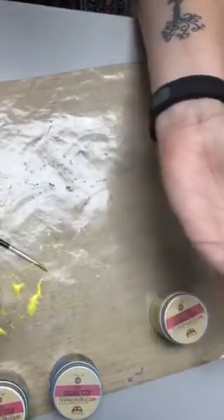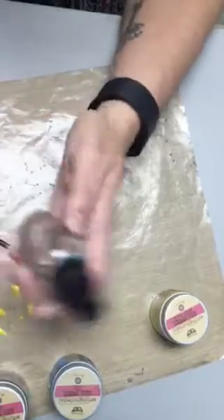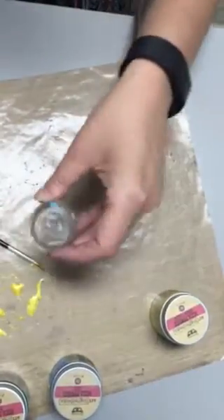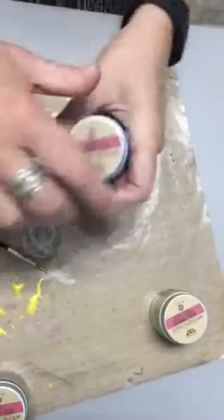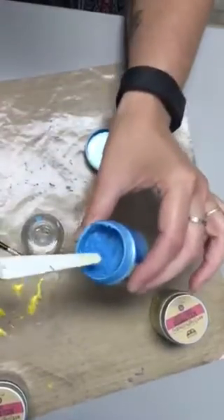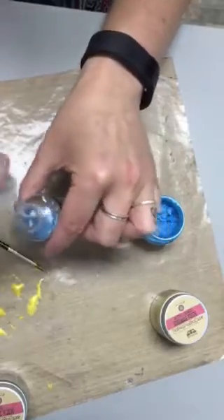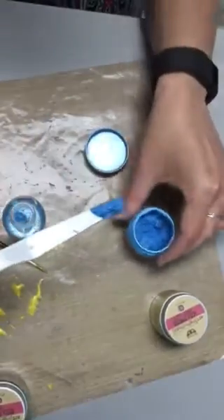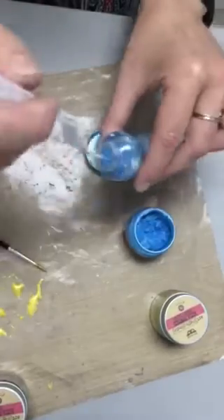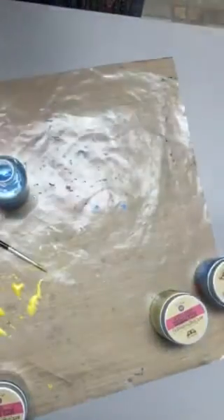The other way of using mica powders is creating a shimmer spray. I have a bottle of water here — this is the Ranger Mr. Bottle; I really like these ones. You're just going to open up your mica powders and put them right into the water. Depending on how much mica powder you put in will determine how shimmery that spray will be. Replace the lid.